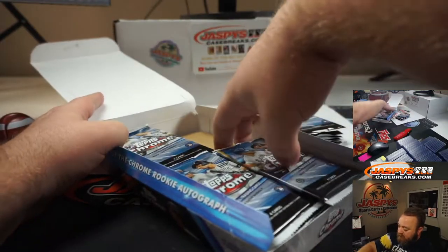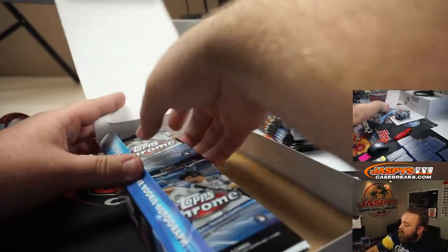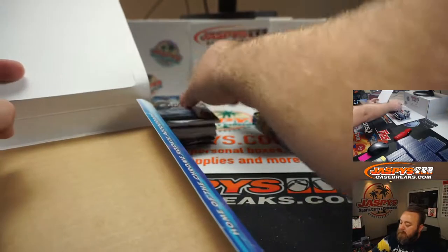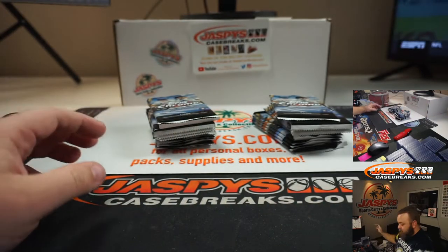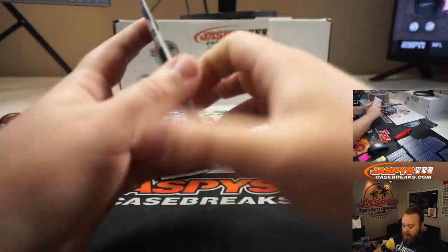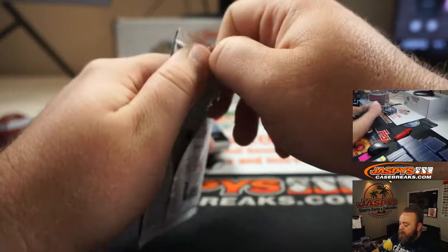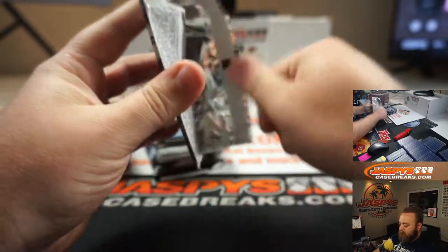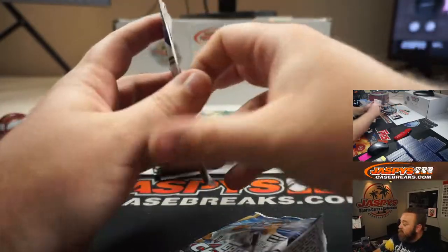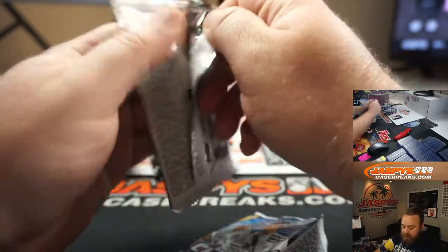So we'll pull out all the packs and we'll stack them up, keep them in two different stacks. Yeah, it's a loaded rookie class, guys, and this product is beautiful.